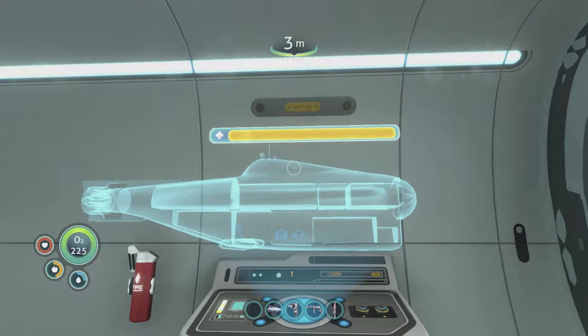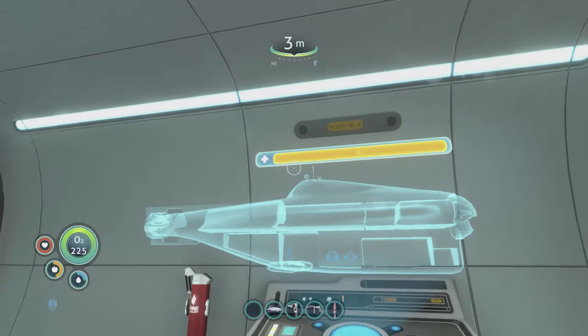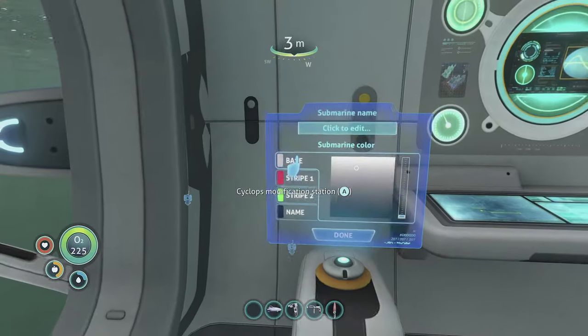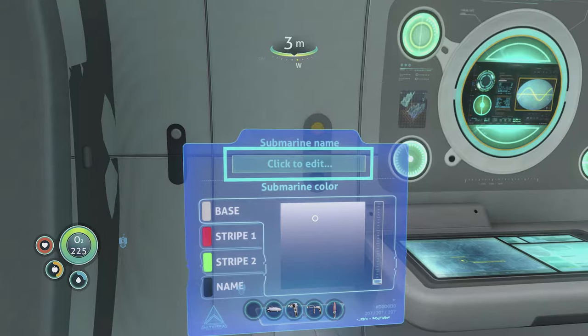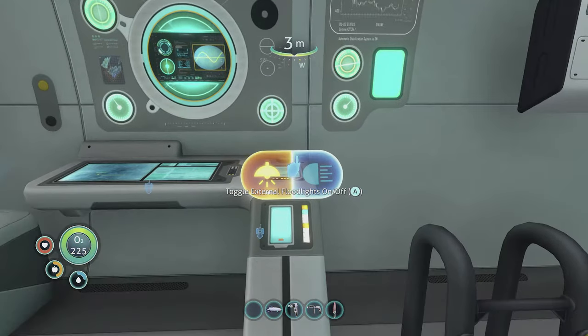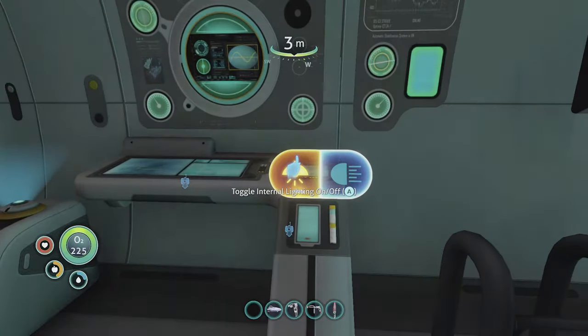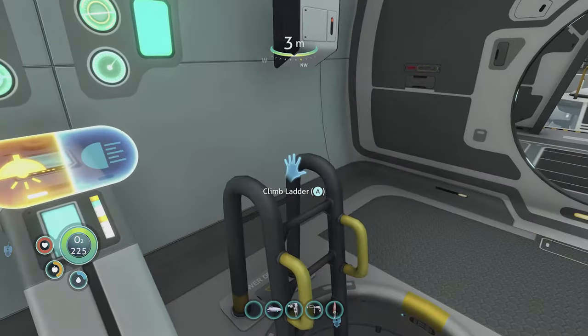Up in the main piloting area, this display shows the health of the Cyclops. If something is attacking it, you'll see the health bar go down. Over here you can change the submarine's name by clicking to edit, or leave it as Cyclops. You can also change the colors of the Cyclops here. This button toggles internal lighting on and off, and you can also toggle the external floodlights — personally I find they don't do a great deal but the option is there.